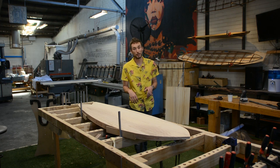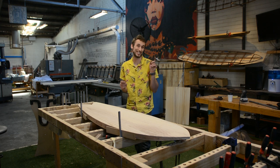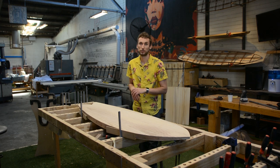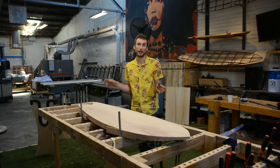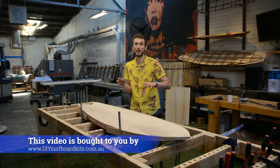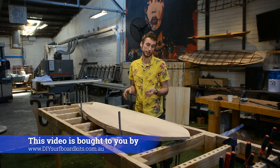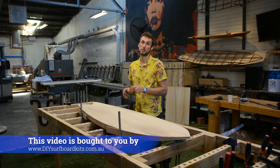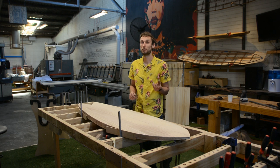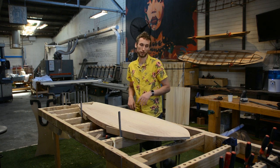Attaching your rails onto your surfboard can be a little bit of a daunting task if you haven't done it before, but the good news is it's actually a lot simpler than you may think. All of the DIY surfboard kit boards are using a bent laminated rail, which is a solid rail bent to shape. We've chosen this method rather than a hollow rail because it gives the user more options when it comes to shaping, it's stronger for impact resistance, and it doesn't require too many tools to get the rail applied.